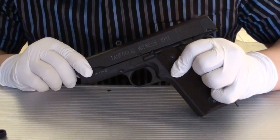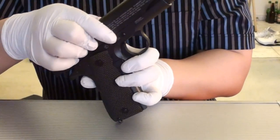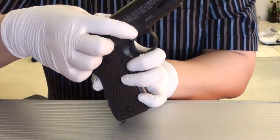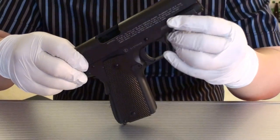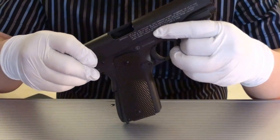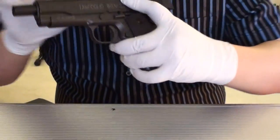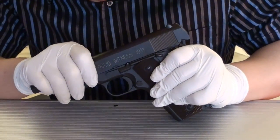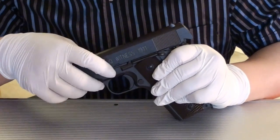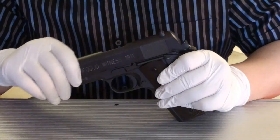When it matches with the slide release, there's a button you press in. So when it's in the right place, you can press this and you can see when I press, it pops out. If it's in the wrong place and you press, it won't pop out.